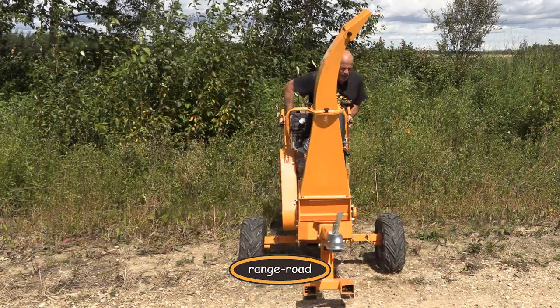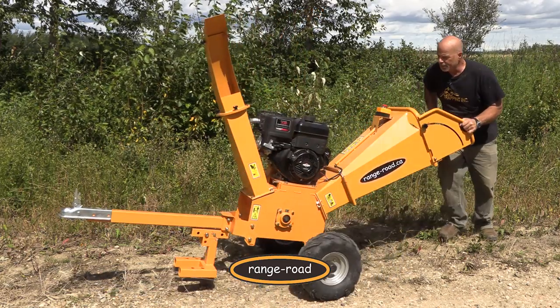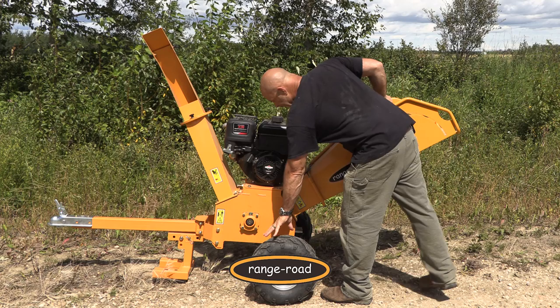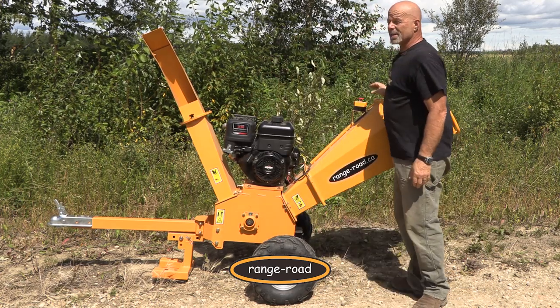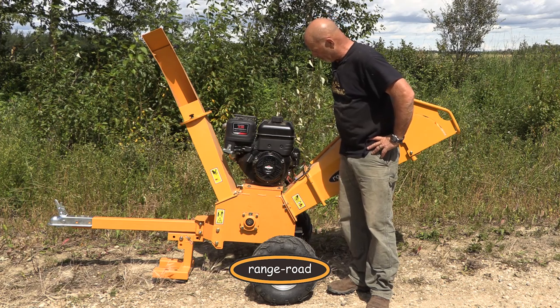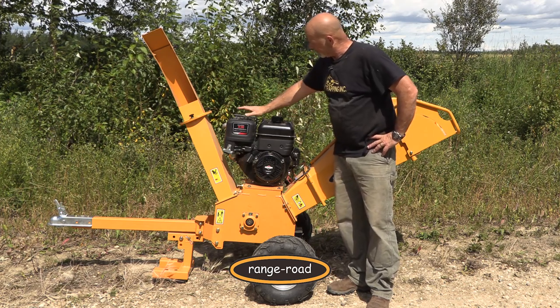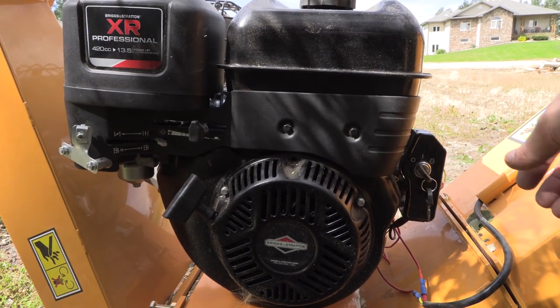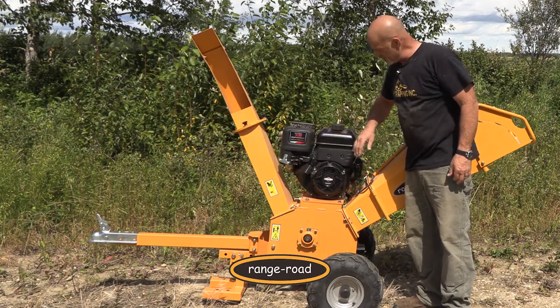It's not heavy as far as maneuverability goes. It moves really well on these low-pressure all-terrain tires so you can drag it into some god-awful places. I've pulled it in behind the Argo a lot. It's got a 13 and a half horsepower professional model Briggs and Stratton engine.